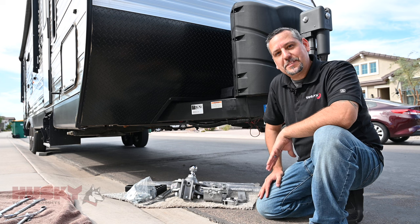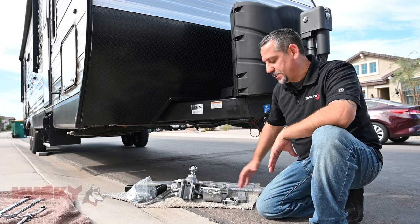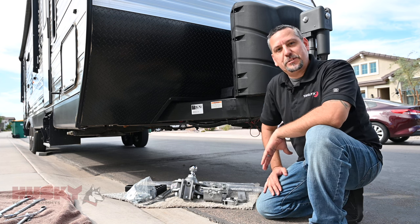Hi, I'm Joey with Husky Towing Products. Today we're going to be going over the installation of our Centerline TS weight distribution system.